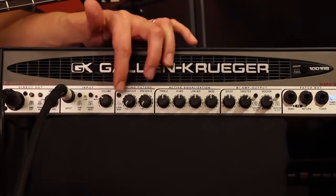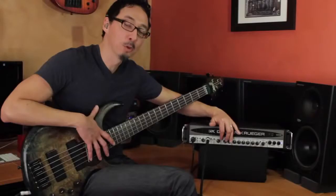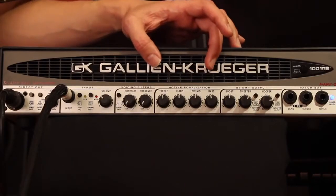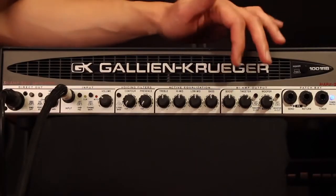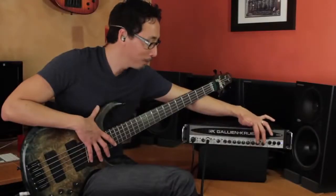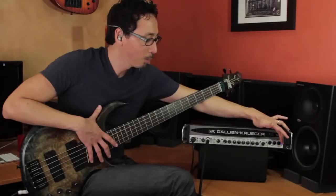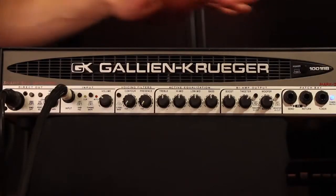You've got your four and five string bass selector, your contour and your presence — these really can do some tone shaping. You have GK's extremely slamming active four-band EQ, your boost control which gives some of that trademark GK grind, as well as your bi-amp control so you can independently control the level of your tweeter and your woofer. Then you have your patch bay with effect send and return, as well as a tuning jack, your power protect LED, and your power button.